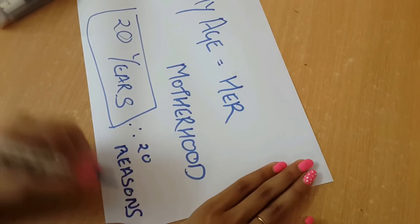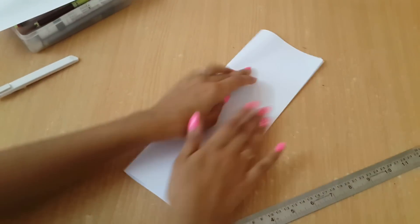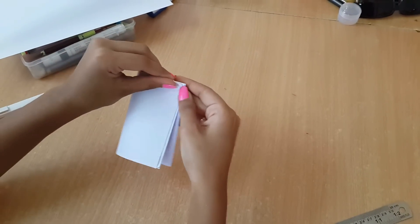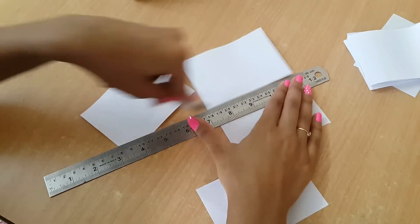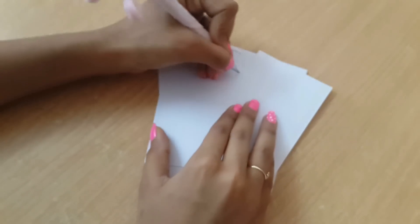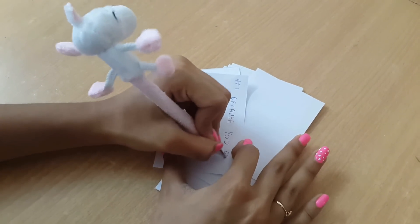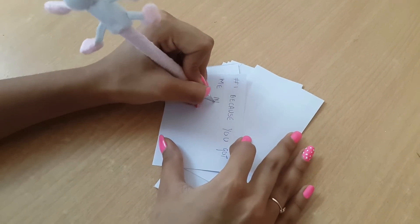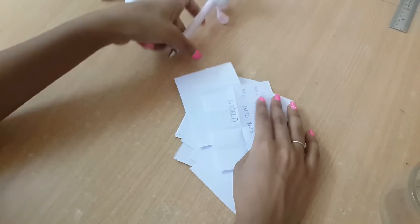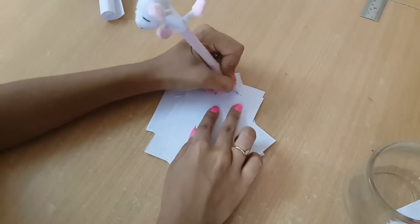You can do this according to your age, so let's get started. The first thing I'm doing is cutting a paper into 20 equal parts so that I can write 20 reasons on that. I don't think I need to tell you any reasons because there are countless reasons to love your mom, right? So write down all the reasons, fold the paper, and put them in the jar.